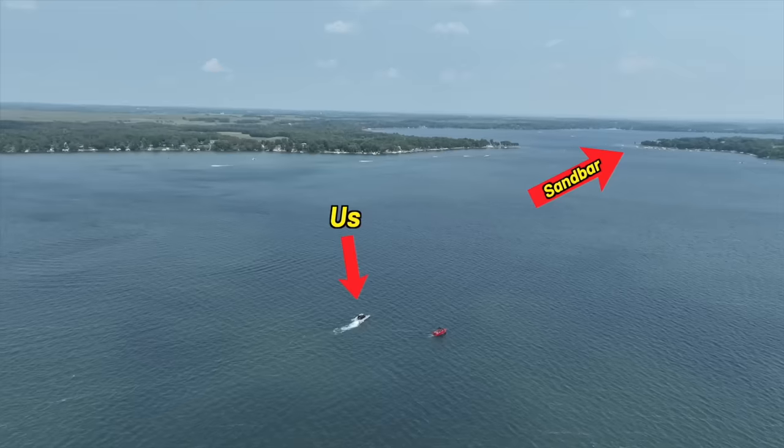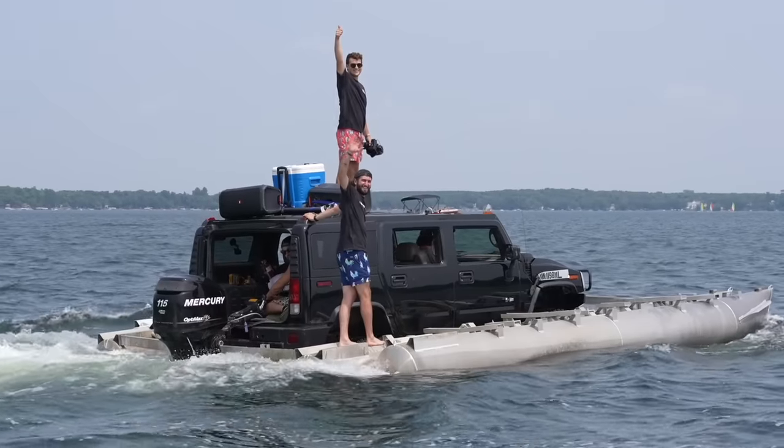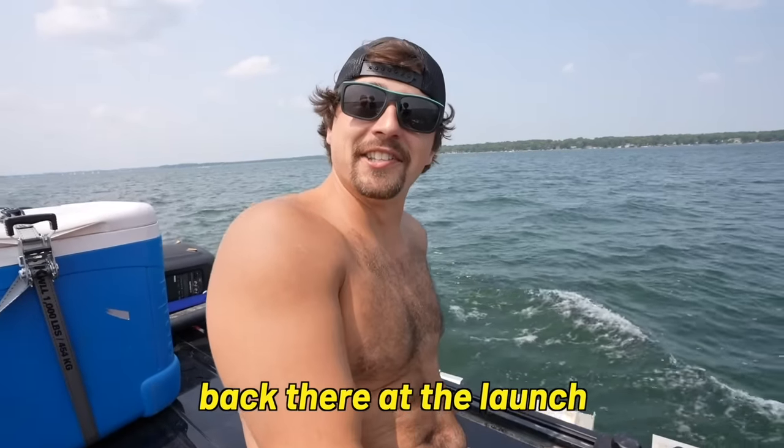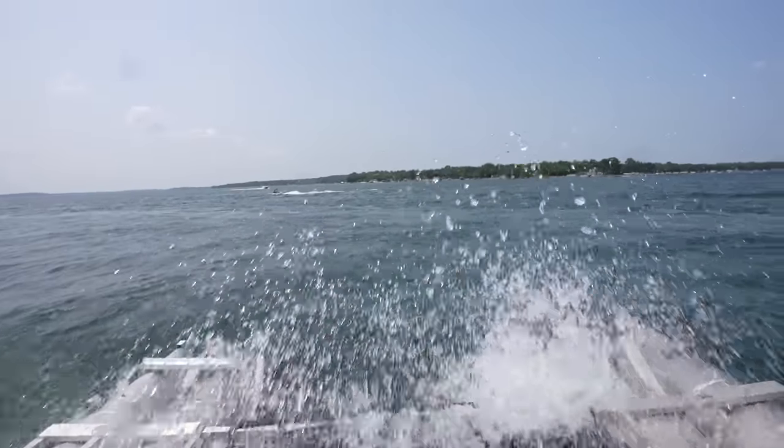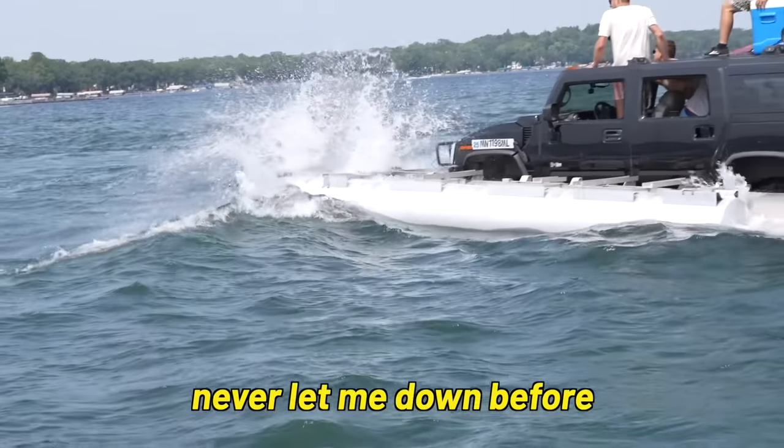The sandbar we're headed to is on the complete opposite side of the lake. The issue is that this Hummer pontoon goes five miles per hour, so we've got a little bit of a trek, but it's going to be pretty electric when we roll up. This is what the kids are calling the American dream. There were a lot of doubters back there at the launch. I'm a little anxious. The Hummer has never let me down before — but I'm not worried about the pontoon, I'm worried about us being able to drive home. We're out of gas. We have a siphon hose to pull from the Hummer tank — but the Hummer tank is empty too. They love it — they think it's working. They don't know we're screwed.